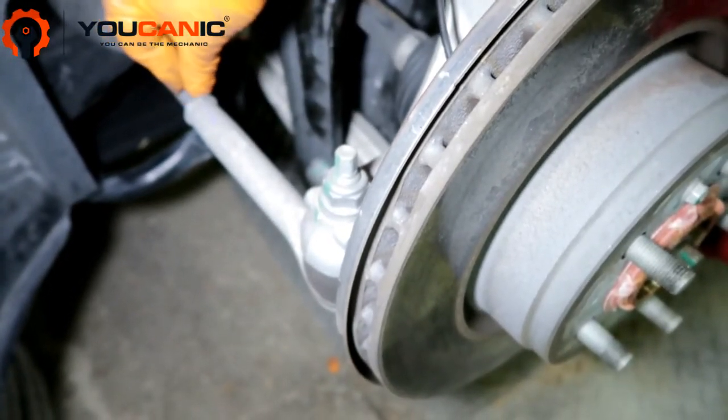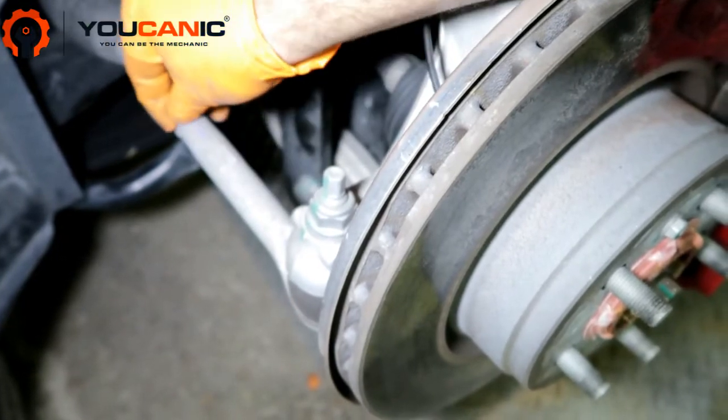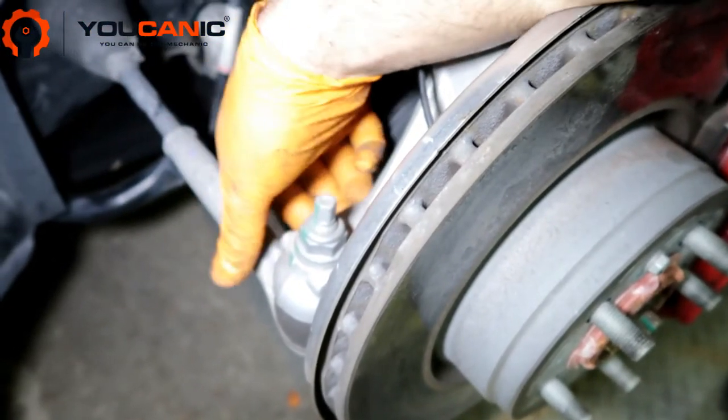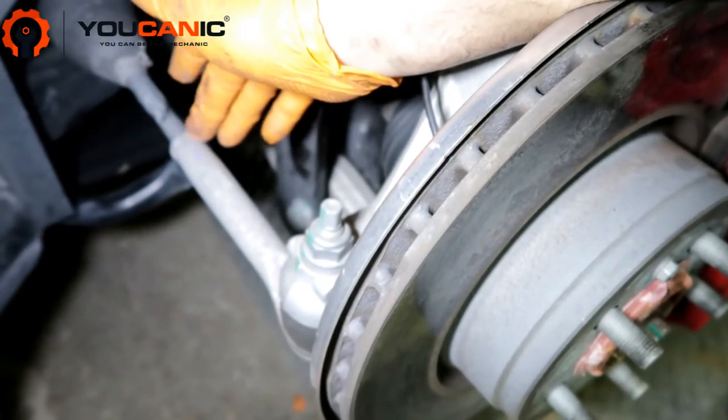What you want to do is mark this nut here first, because you want to bring the new one as close as you can to where the old one was. Otherwise, if you thread it too far in or leave it too far out, the alignment will be way off while you drive to the alignment shop.